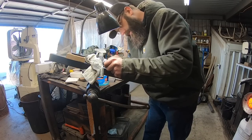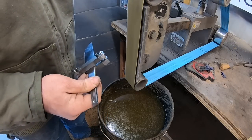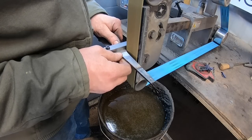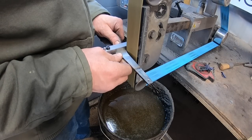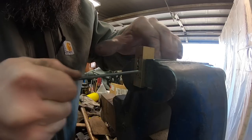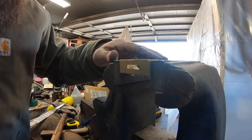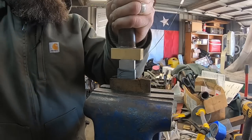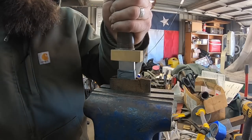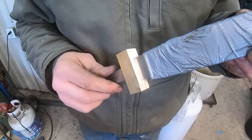Next I'm going to hand sand the blade up to 600 grit — not as high as I'm going to go, but I want to fit the guard before I go any higher. I use a file guide here to grind in the shoulders on the ricasso. I can't really recommend doing it this way — it's easy to catch the belt and have it start flying around — but it is effective. We've got a piece of brass and we'll fit that up to the shoulders on the ricasso for our guard, which includes drilling, filing, and fitting.